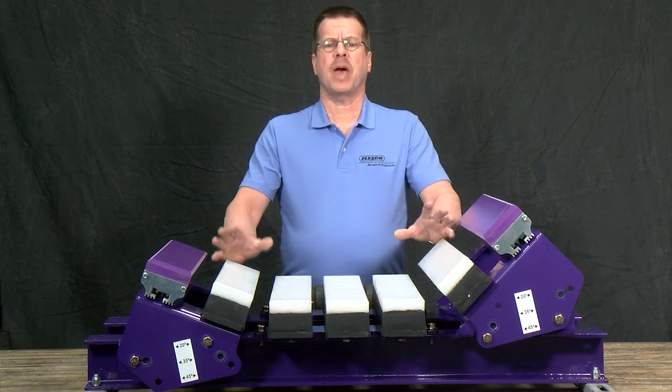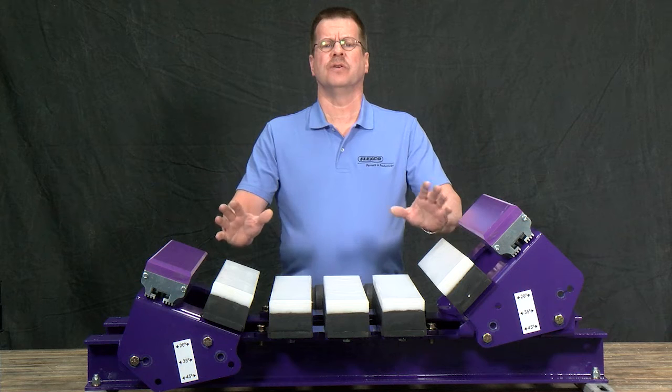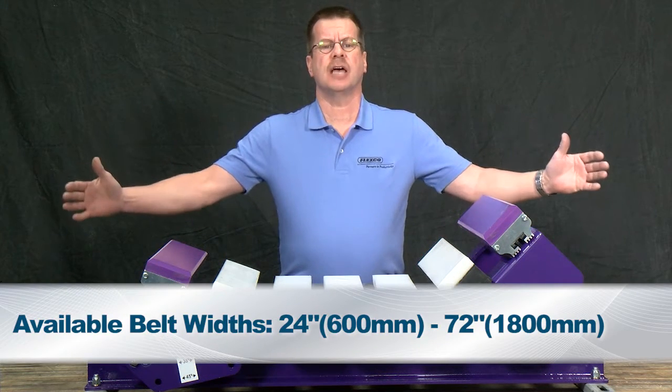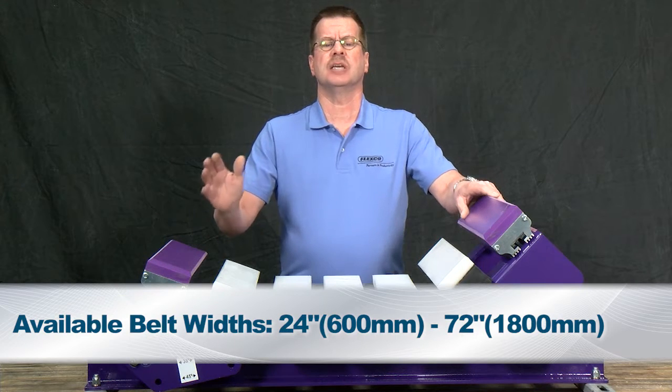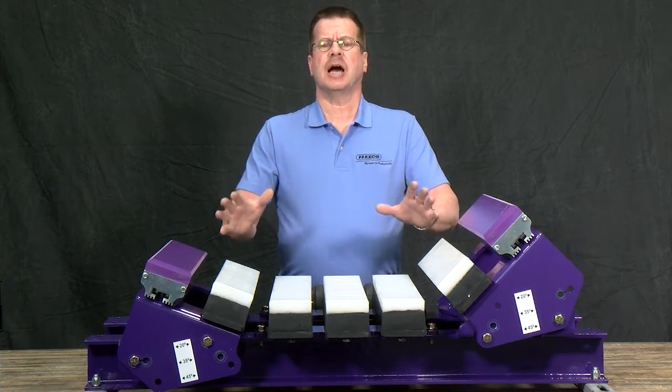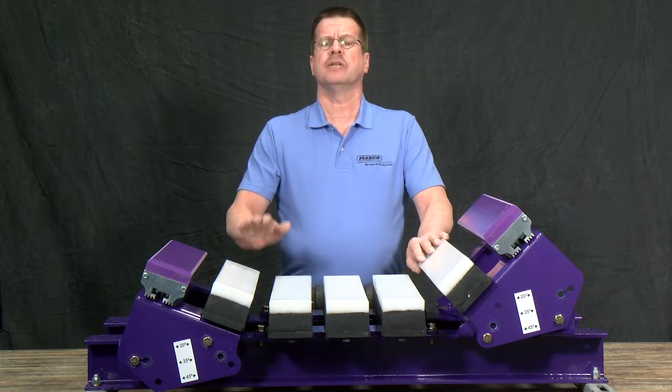The modular impact bed design is based on a two-foot footprint. They are available in belt widths from 24 inch to 72 inch, designed for SEMA standard structure. For special dimensions, please contact your customer service representative for a quote.